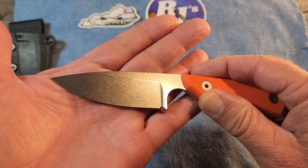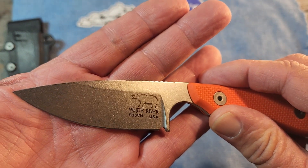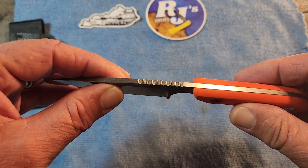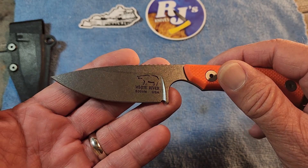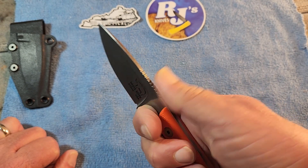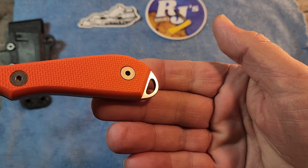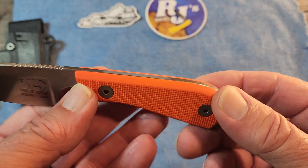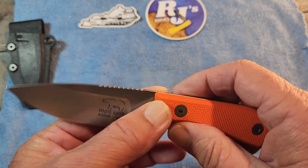We have a 3-inch drop point blade with a stonewashed finish. There's their logo — White River, with a nice bear on there. The overall length is 7 inches, blade thickness is 0.13 inches, the steel is S35VN, and Rockwell hardness is 58 to 60. On top of the knife you've got some very nice jimping, just in the right spot. There's also a lanyard loop, and the scales are removable — the White River website has several different scale options in different colors. And of course it is full tang.